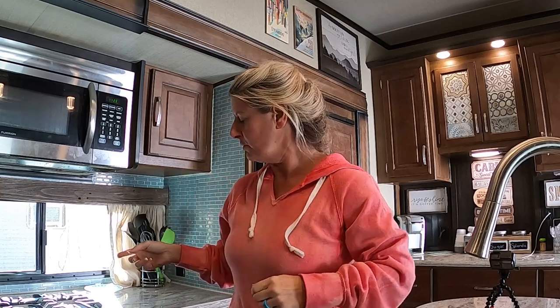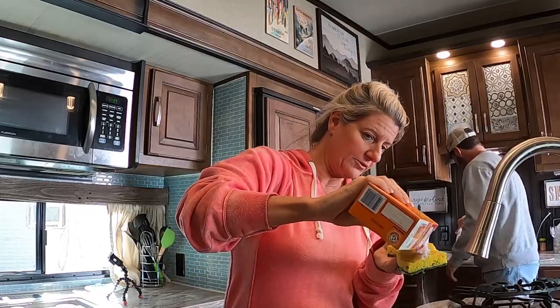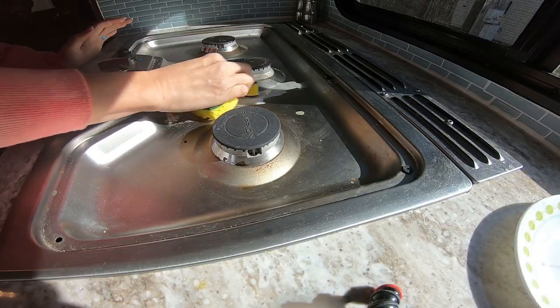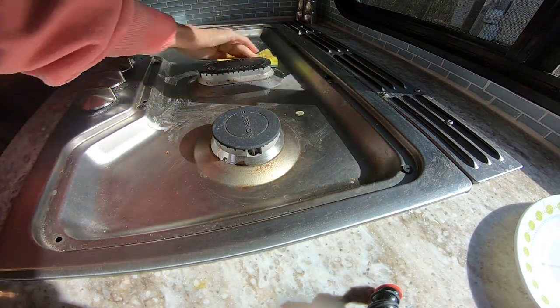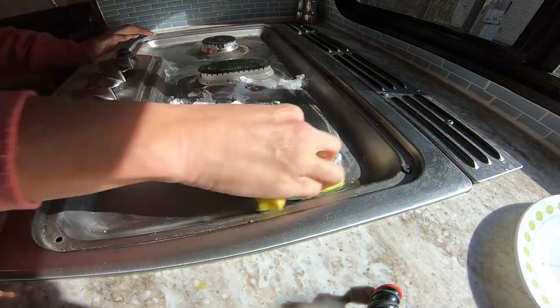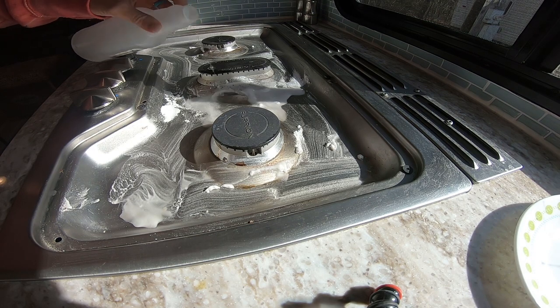I'm going to give you an extra two cents this Tuesday. If your stove top has got little pieces stuck on it and you've tried everything to get it off, let me show you how to fix that. I'm going to make a little paste with baking soda and a little water, then add just a little bit of vinegar to it.